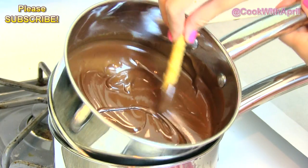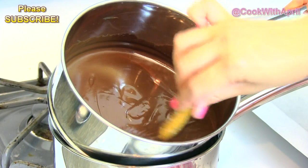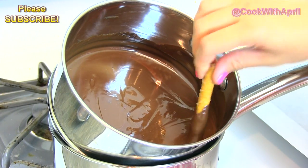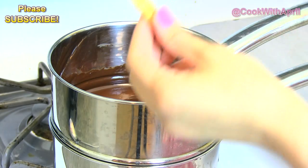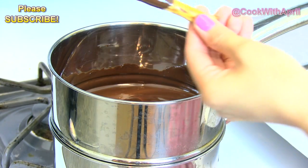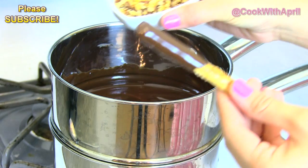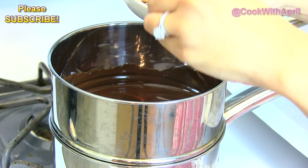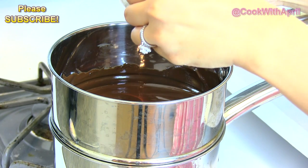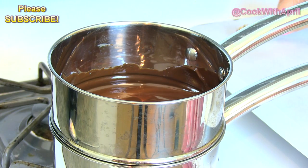You just dip your pretzel in like that. I like to leave a little space to hold onto it. And then, you can add any toppings you like. I think that nuts are really good, so you can just dip that. And then, place that on a piece of wax paper. You can keep doing this — it makes so many more different pretzels.